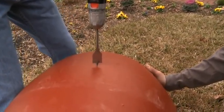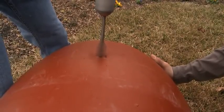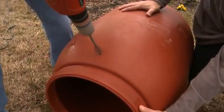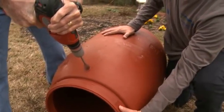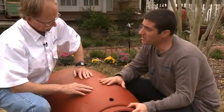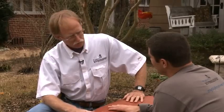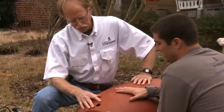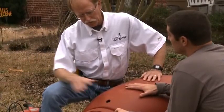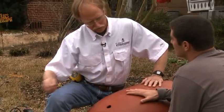If you'll hold it steady, I'll use a one-inch spade bit and drill a hole where I made my mark. Why do you even need an overflow — won't the water just spill over? Well, it could, but this hole can actually serve two purposes. The overflow can be connected to another barrel and another one down the line according to how much rainwater you want to collect, but in our case we only need one barrel, so we're going to connect the overflow to a garden hose which will drain off into the garden.